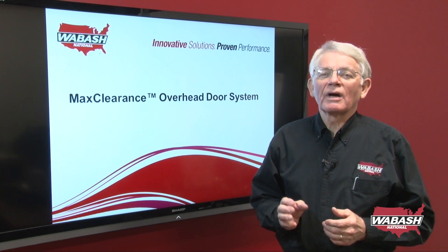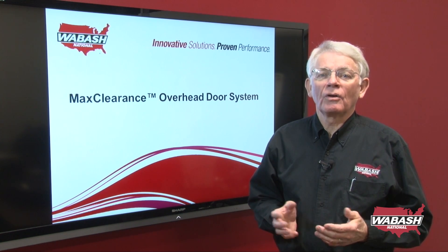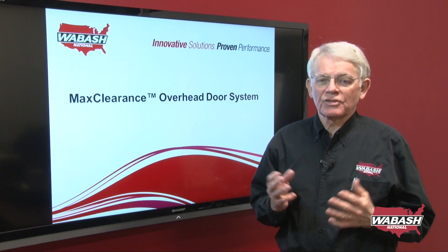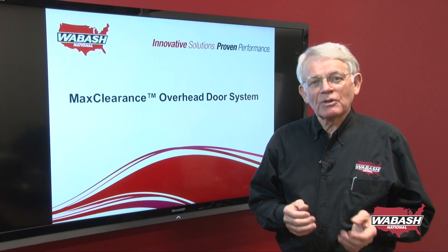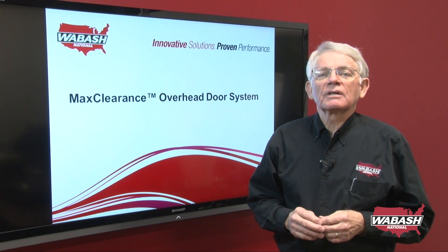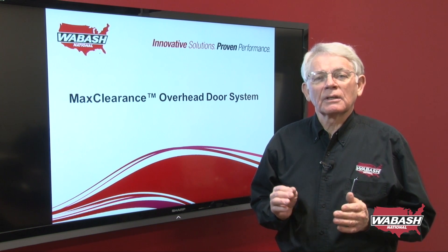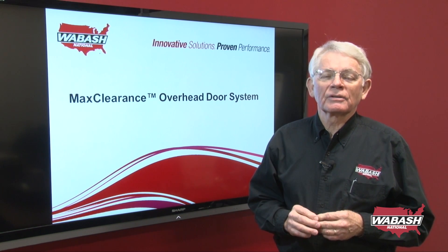In summary, if your application requires an overhead door, you may want to consider these features available independently or altogether. Number one: the 110-inch increased opening — though you may not require that extra clearance. Number two: the automatic locking feature, which prevents door damage and is a very important safety feature. Number three: the easy adjustment mechanism, which allows for safe and easy adjustment of the counterbalance spring. All these features are available as options. Simply contact your Wabash National dealer for more information.